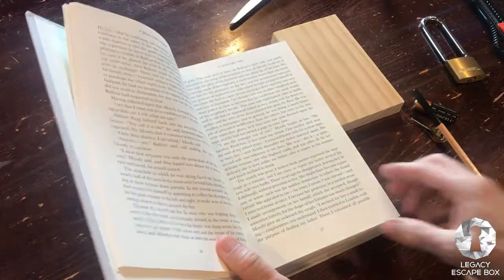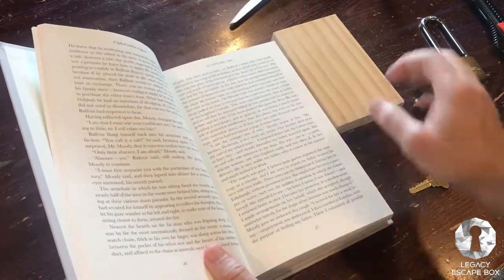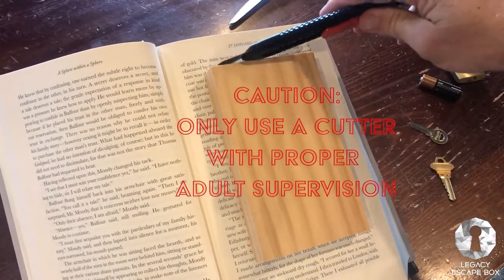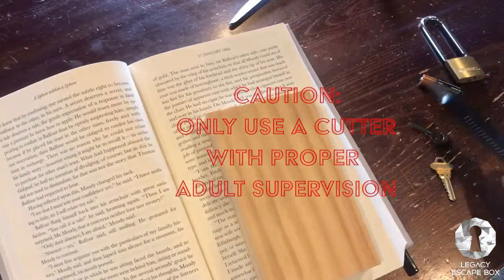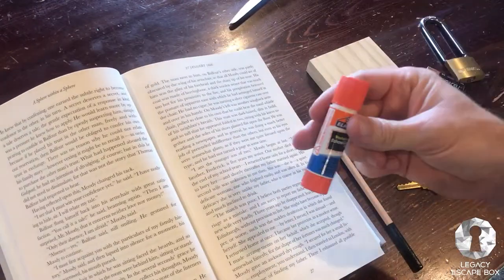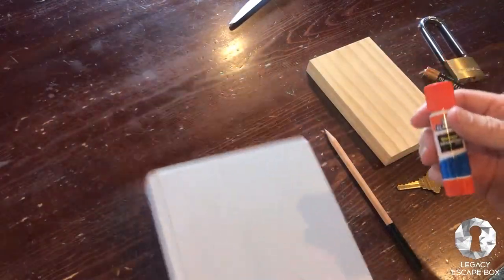There are a few things we need to make this book safe. We're going to get a block that we can trace, a box cutter to cut around it, and we're going to leave a little bit of room at the bottom for a key. First, we're going to use a little bit of glue to glue these sides together. Let's get started.